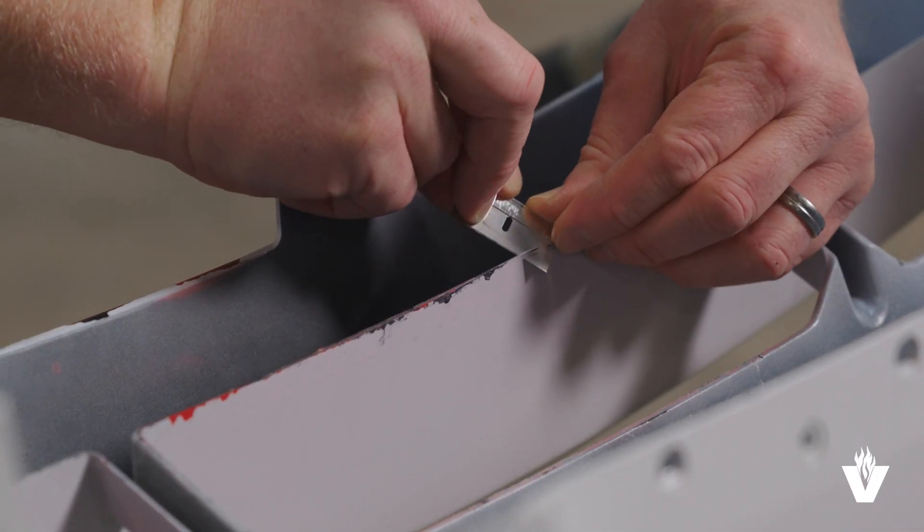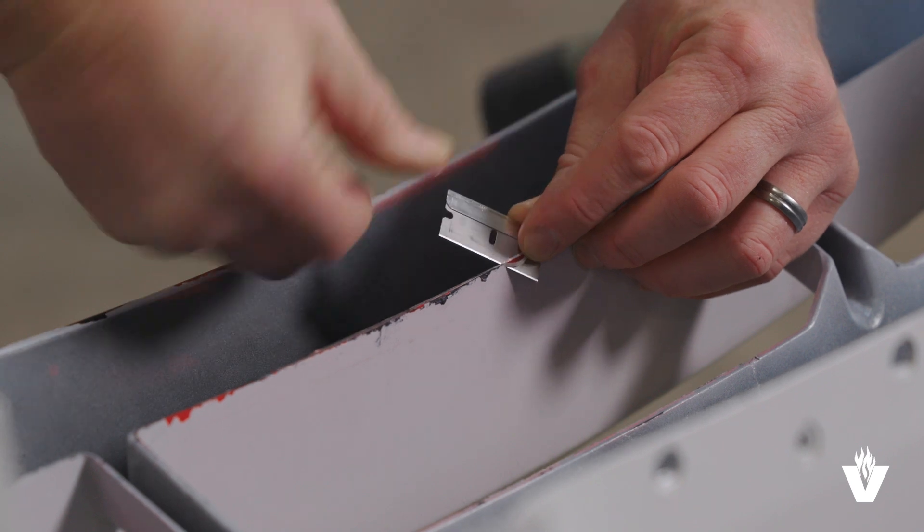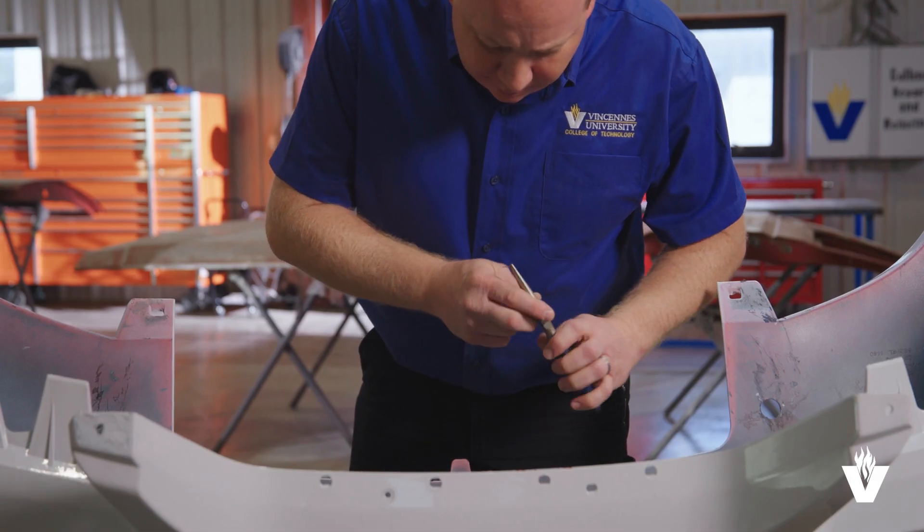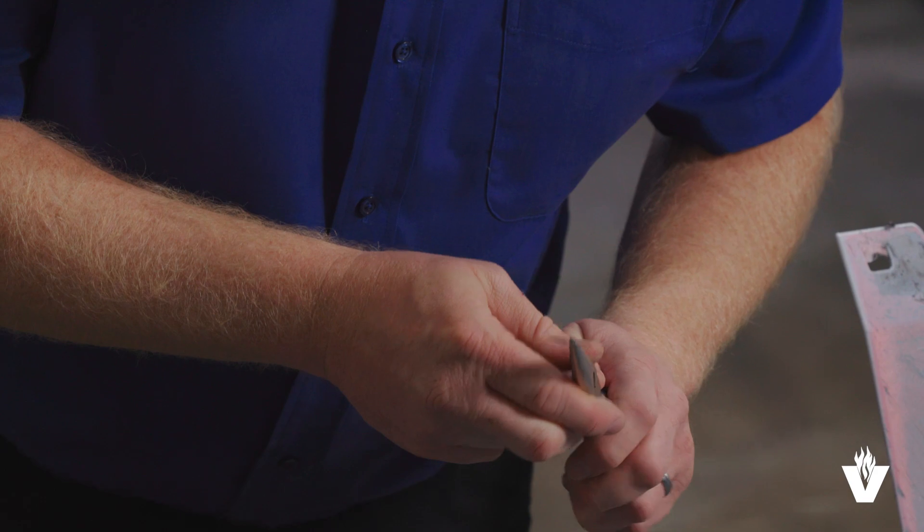If the code is not on the part, you can cut off a small sliver of the material for testing. Make sure the sliver is clean and free of wax, grease, and other contaminants. Then we will use the burn method to determine the type of plastic.